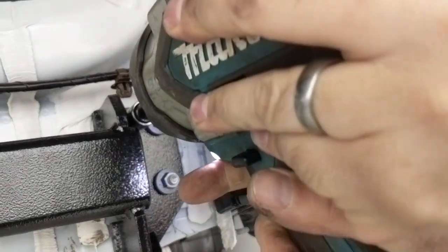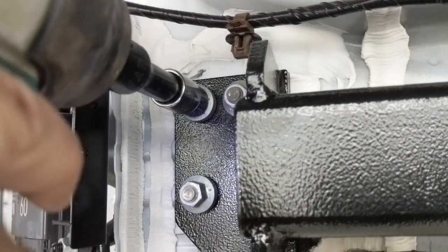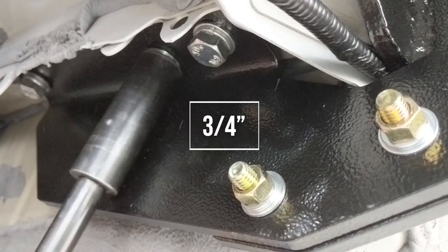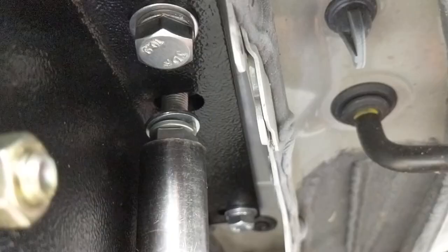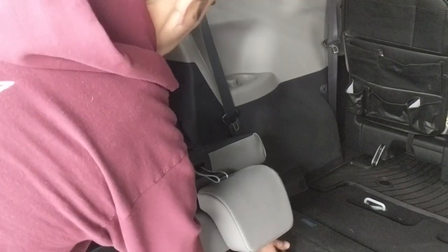Then start snugging them up. We snugged up the rear nuts first, and since we have all the other ones started, we went ahead and snugged up the other bracket nuts and bolts as well, and finally the ones where the bracket goes into the frame on the bottom side. And that's the installation of the receiver hitch before putting the cover back on.